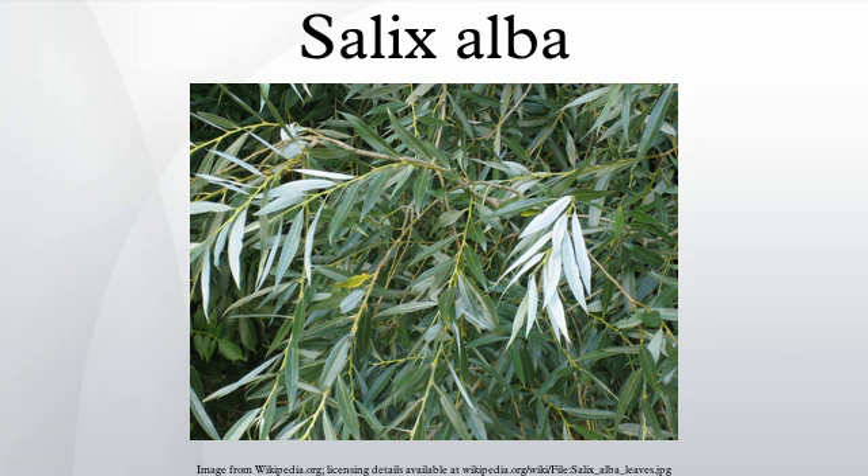Salix alba vitellina tristis is a weeping cultivar with yellow branches that become reddish-orange in winter. It is now rare in cultivation and has been largely replaced by Salix x sepulcralis chrysocoma. It is, however, still the best choice in very cold parts of the world, such as Canada, the northern U.S., and Russia. The golden hybrid weeping willow is a hybrid between white willow and Peking willow Salix babylonica.